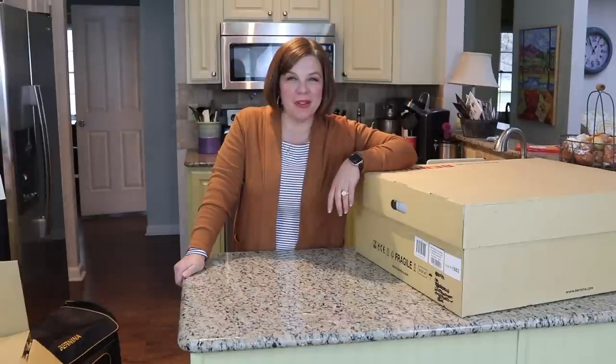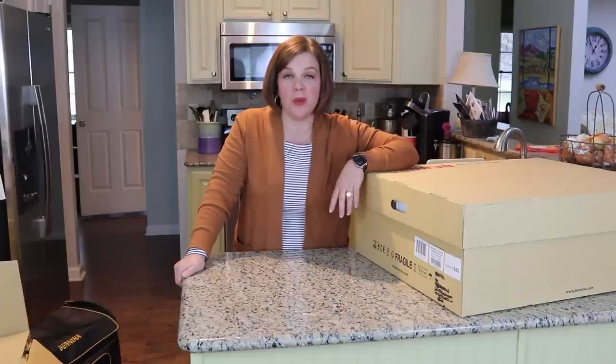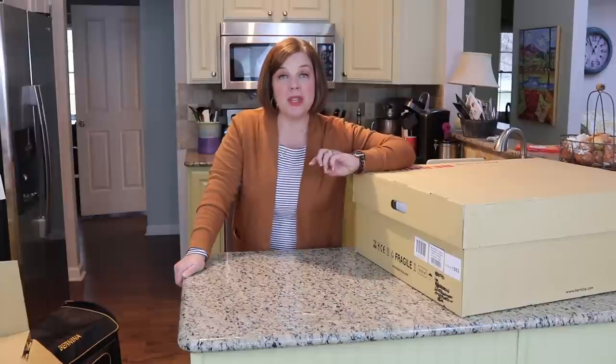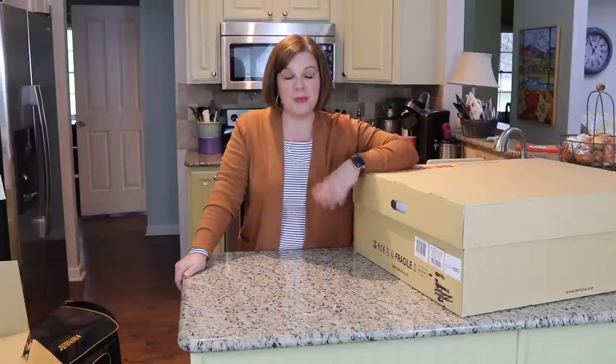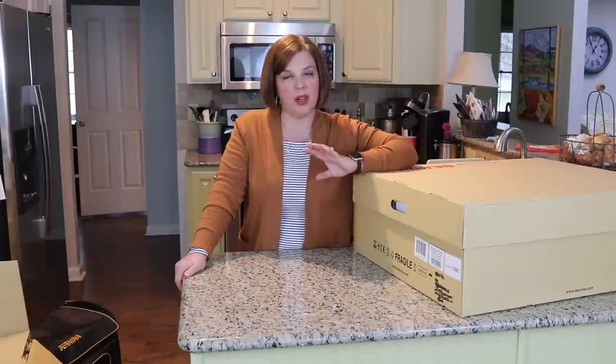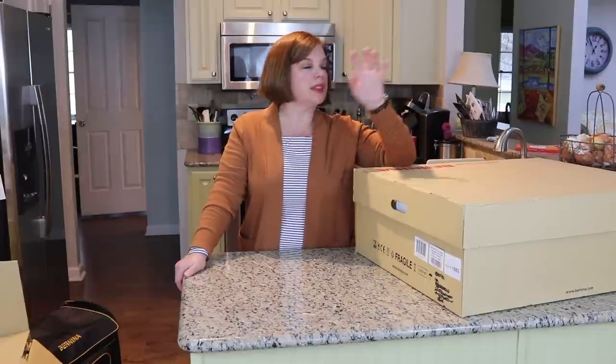Hello everyone, welcome back to my channel Tom Gets a Tree. I'm Whitney and we're in another remote location. For those new to the channel, I don't normally film in my kitchen — the sound might be a little echoey. I apologize for that and the weird lighting. The reason I'm not in my normal space is that we're having construction done in our basement, which is where my sewing studio and my new filming studio are.